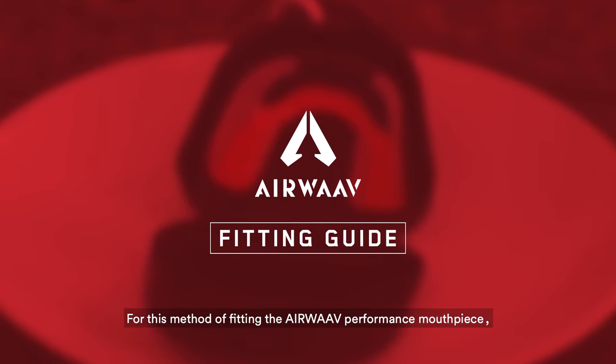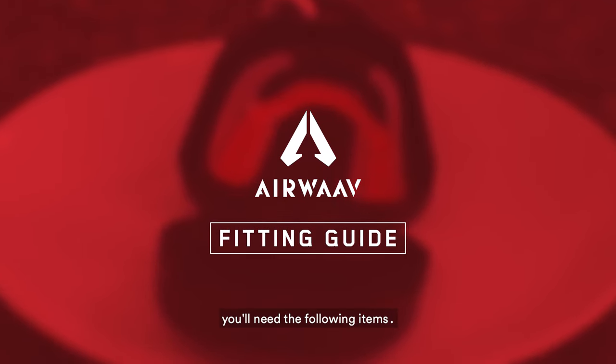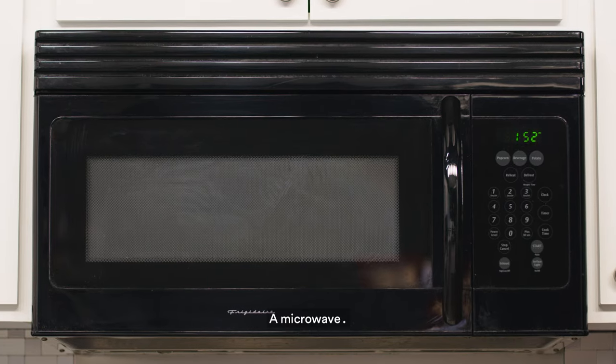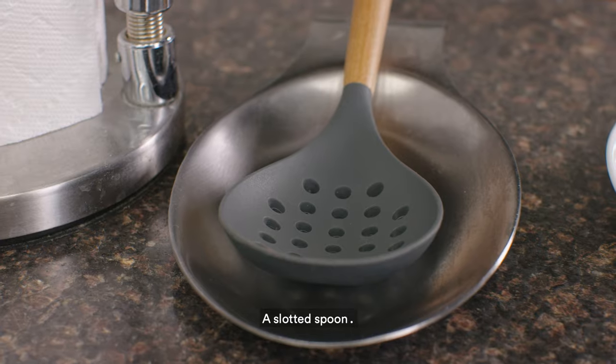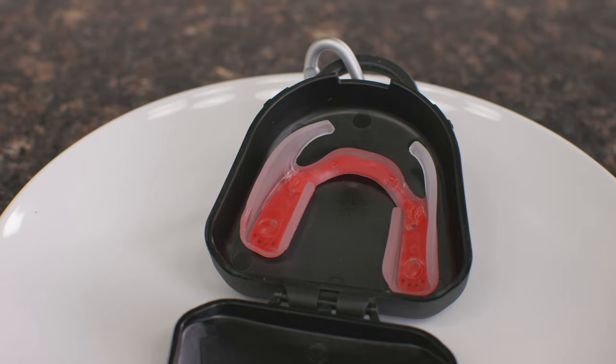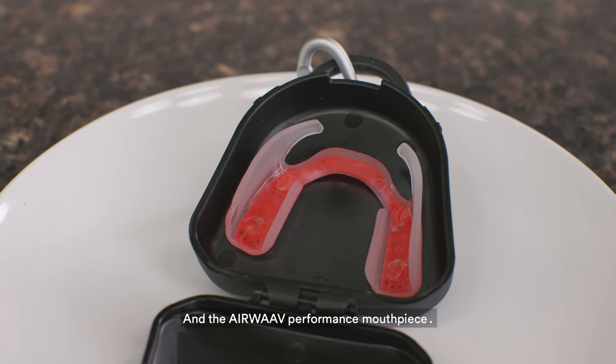For this method of fitting the Airwave Performance mouthpiece, you'll need the following items: a microwave, paper towels, a bowl of cold water, a slotted spoon, a microwave safe plate, and the Airwave Performance mouthpiece.